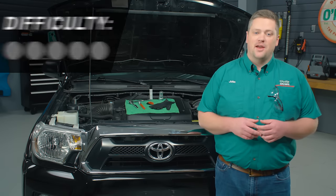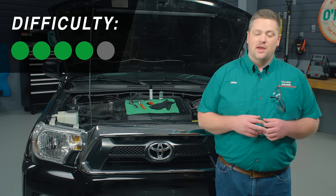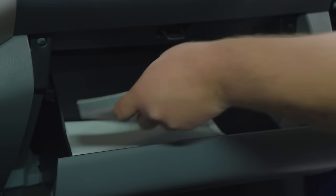Hey everybody, John here with O'Reilly Auto Parts, and today I'm going to show you how to install a new battery in your vehicle. In most cases it's a pretty simple job. Before you start, check your service manual for the location of your battery.